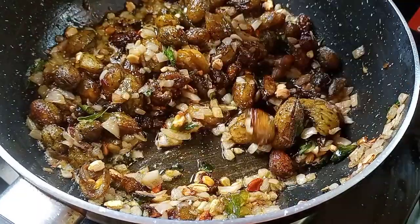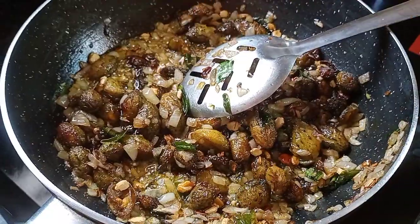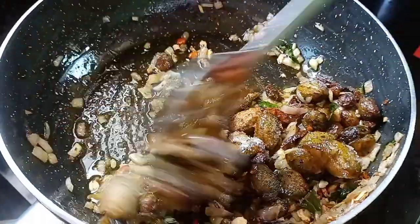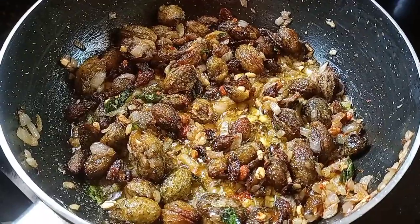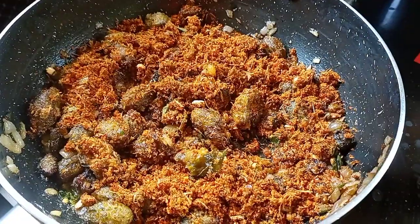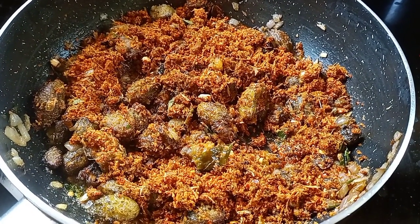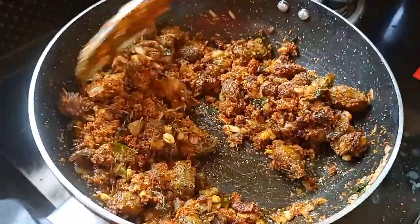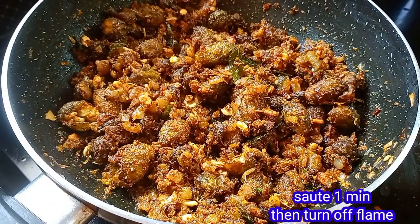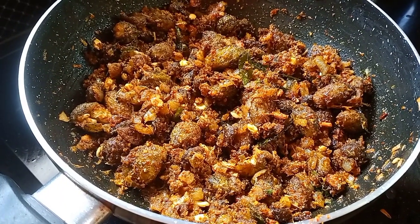Now we will add 2 spoons of salt and mix it in. The smell is very soft. We will cook it for a minute — it will be a nice smell.